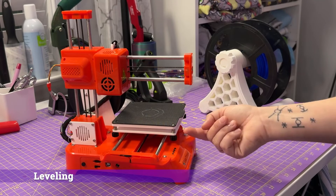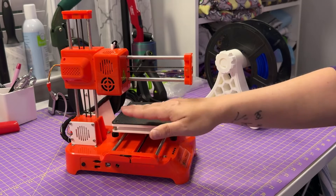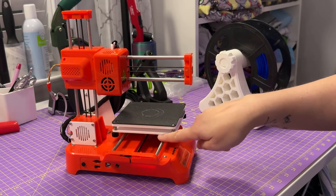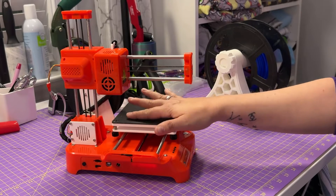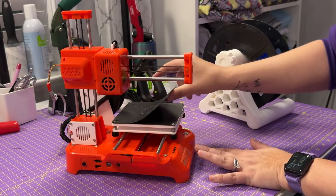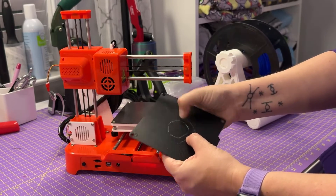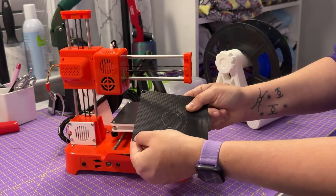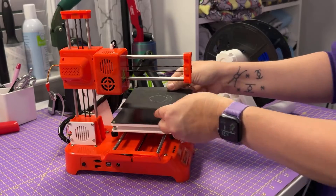Leveling the build plate is actually kind of simple. All you have to do is take a sheet of paper, home the device down — that's the head with the Z-axis — press the home button and it will drop down. Then take the sheet of paper, put it underneath, and just tighten or loosen the screws in the four corners so that the paper has a little grip but can still move around. It comes with a magnetic build plate that's textured, but it's basically just vinyl plastic and I've had a really hard time getting some filament off it. The nozzle while warm was touching it and melted it a bit, so it's not terribly sturdy — but we didn't have any issues with adhesion to the bed for those initial layers.